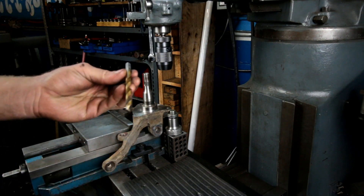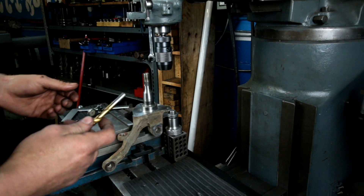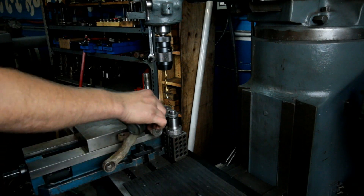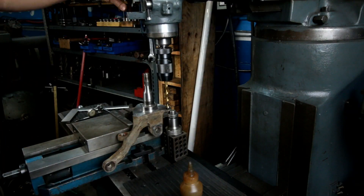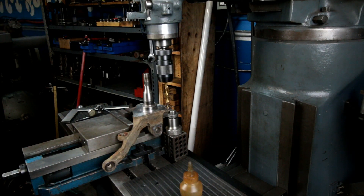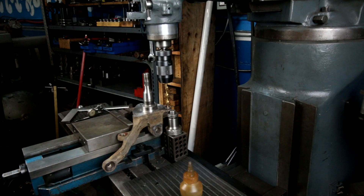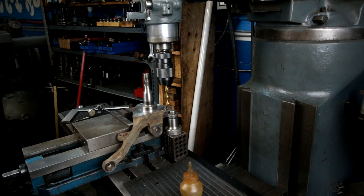I've got the required tap drill — they asked for a 0.332 diameter, which is a Q drill, and that's the tap drill for the 3/8 by 24 thread that they'd like. We'll chuck that up, a little bit of cutting oil, and just like that we're through.